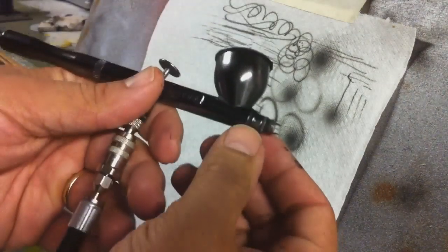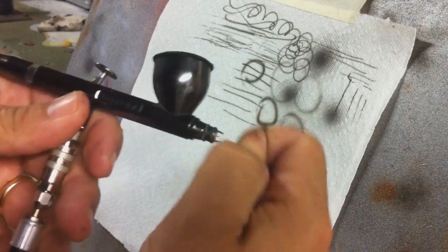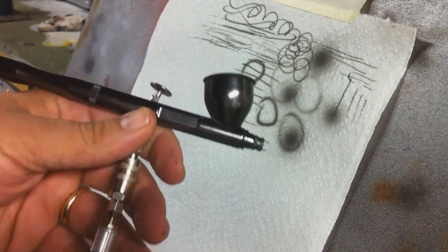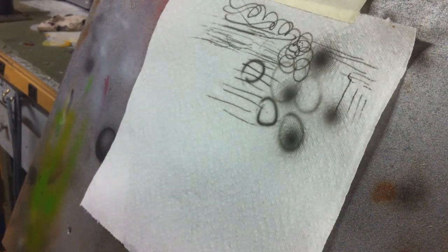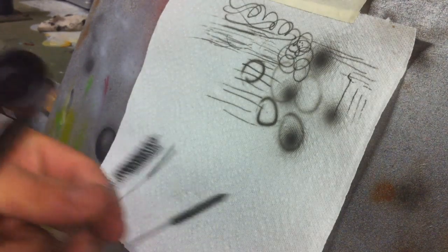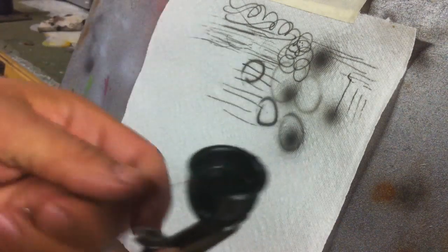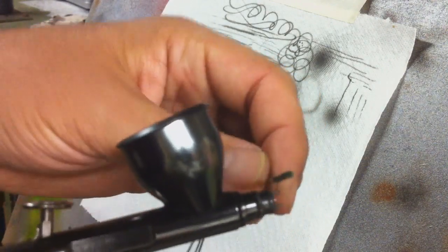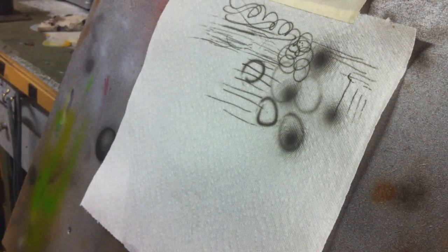Another nice thing — with tip dry, the way this nozzle cap and air cap is designed, you can just go ahead and pinch off your tip dry. You don't have to worry about taking anything off the front of the airbrush. Another nice thing: if you're using some cleaning brushes, take your smallest one and you can get in there if you're not getting all the tip dry off with just pinching it.